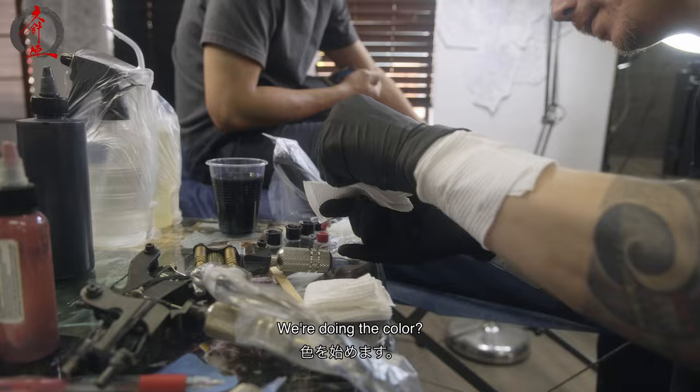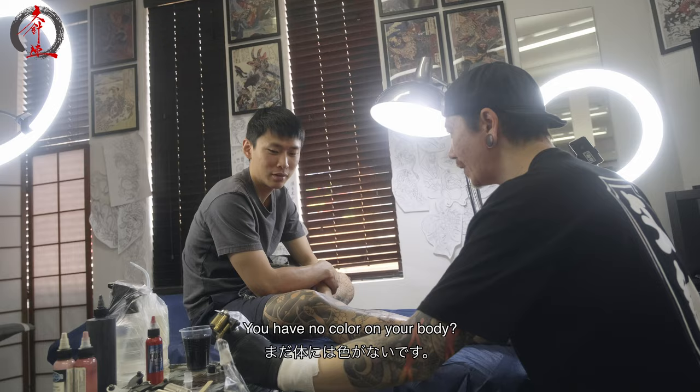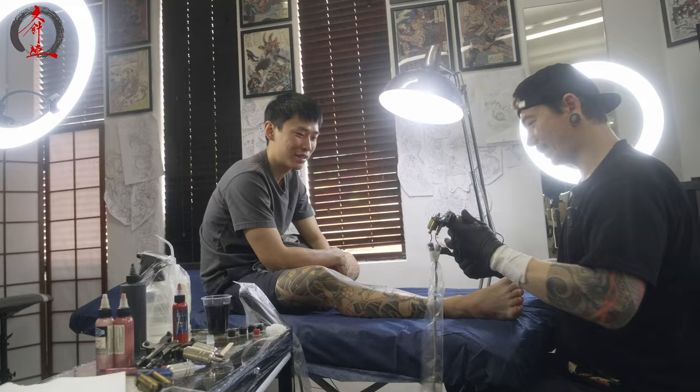I'm going to jump on the red now. Ready for color. Is this the first color for your legs? You have no color on your body? Oh, this is the first color ever? Yeah. That looks exciting. Are you ready? I'm so excited. Are you ready for the red?